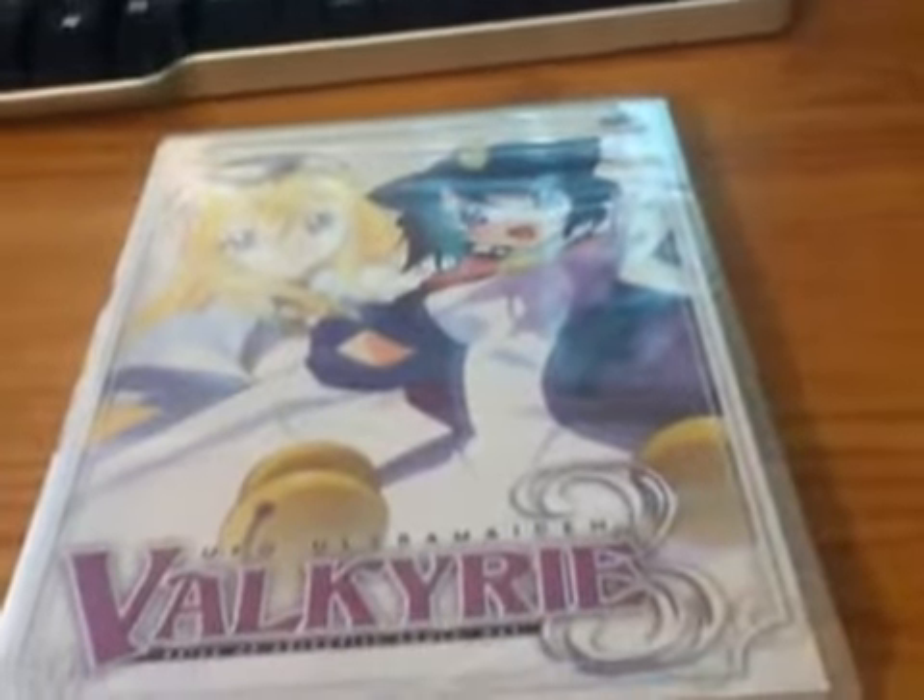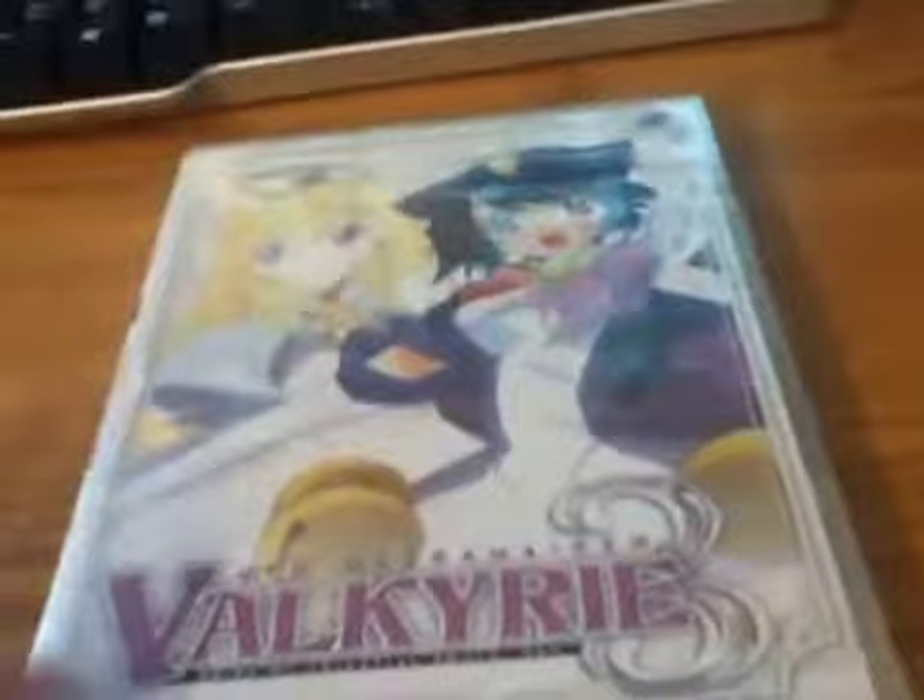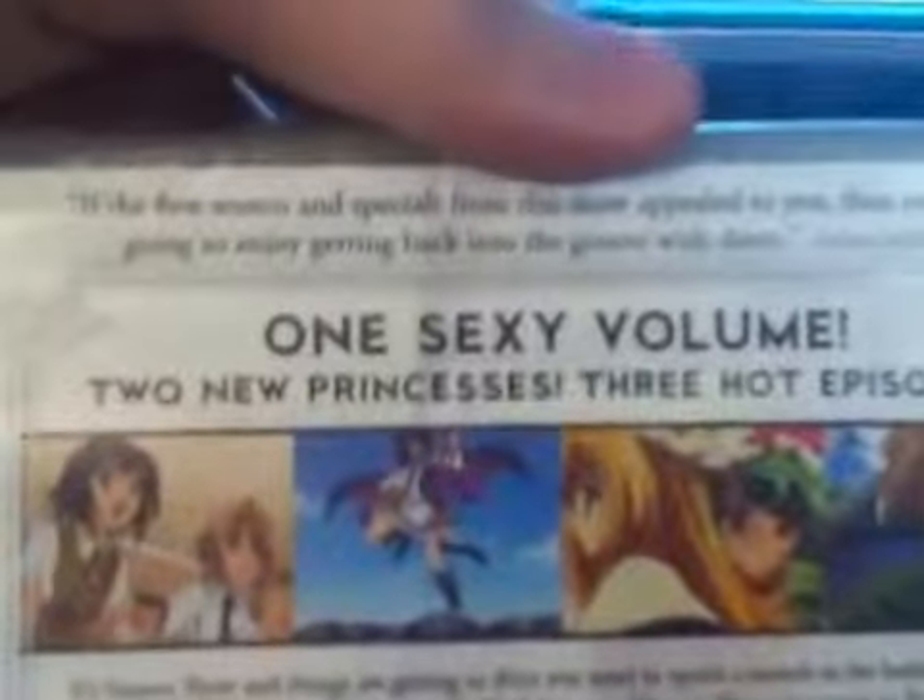Alright guys, time for an unboxing — this is UFO UltraMaiden Valkyrie Season 3 Volume 1. Let's see the front. Does it say how many episodes? Yep, episodes 1 to 3. It says right there, 1 to 3. It is true that Season 3 of this only has two volumes.